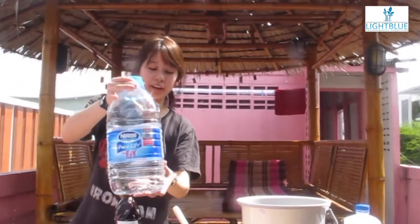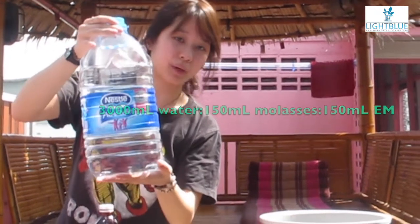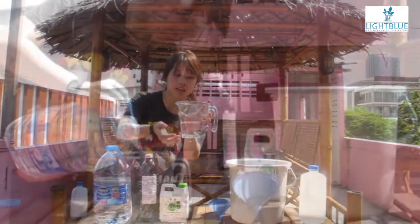We're going to start off by measuring the water, which we're going to measure 3,000 milliliters for this recipe. We're going to pour that into a measuring cup. This is the measuring cup we'll be using today.